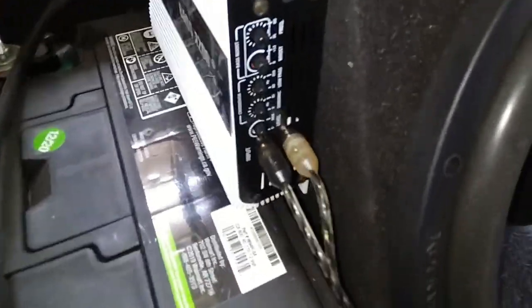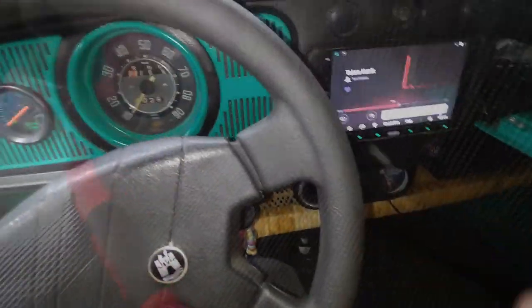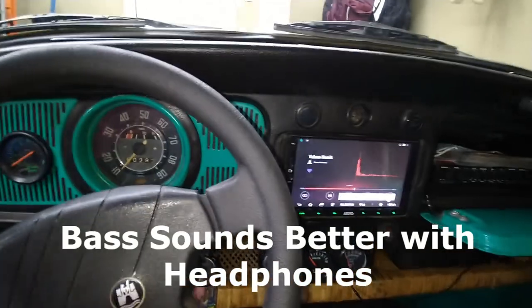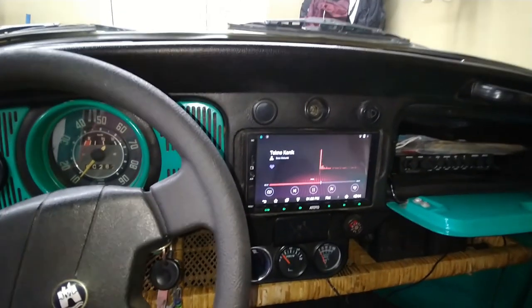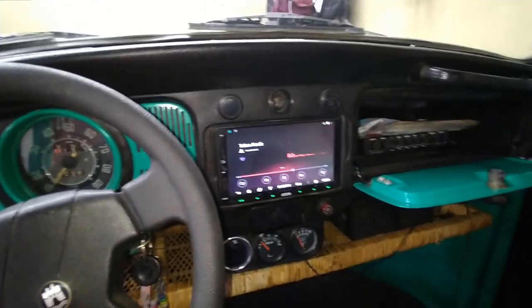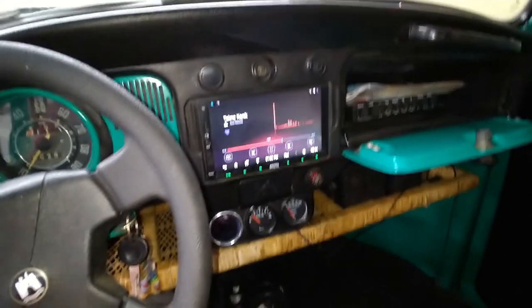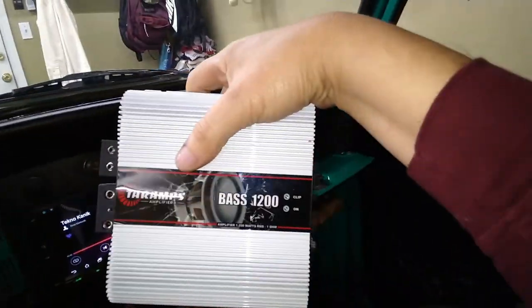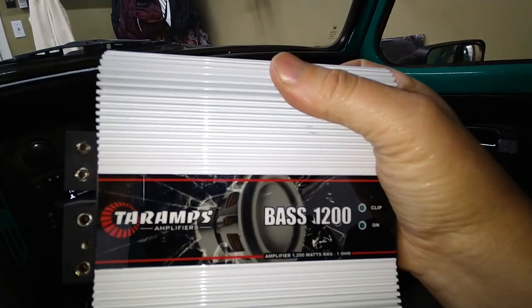I'm going to install it and then we'll see how loud it goes. We are fully installed, amplifier all hooked up. We've got a thousand cranking amps here and another thousand cranking amps here, so we're running three sets of batteries now. It's really loud — it hits like two or three times harder than before. I can feel it through my guts like my guts are turning inside out. It hits hard.